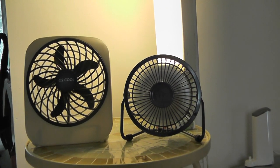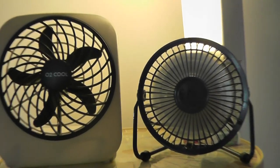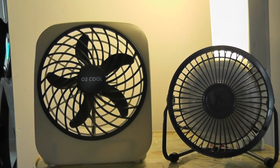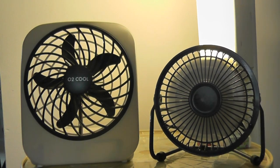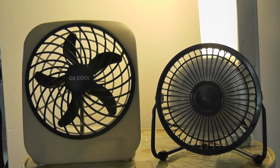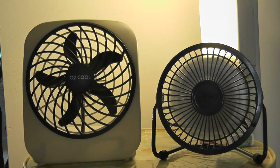Hello everyone, and today I'm going to show you my O2 Cool mini box fan. I bought this fan at a yard sale two years ago, and all I need to do is clean it up and put batteries in.